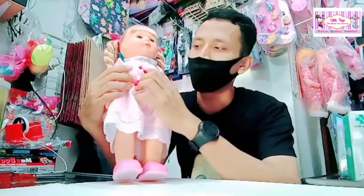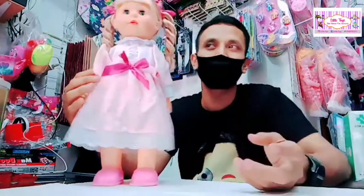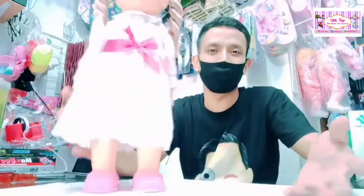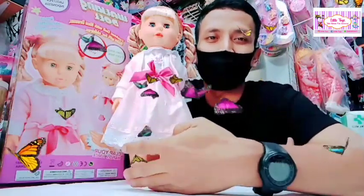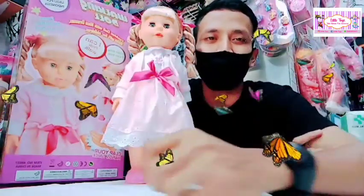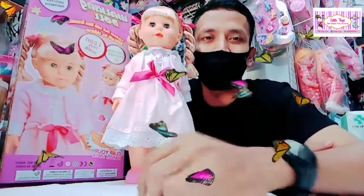There is a button — it can be heard. This is Boneka Belinda. If you want to play it, this video is a tutorial, unboxing, and review of Mainan Belinda Walking Doll — a toy that can walk and sing. Okay, for those who have already watched, I would like to thank you. Wassalamualaikum warahmatullahi wabarakatuh.